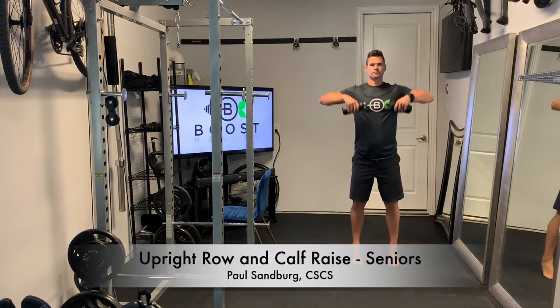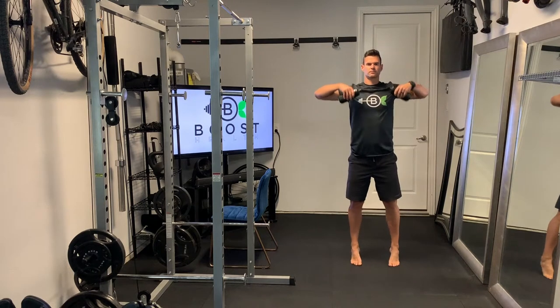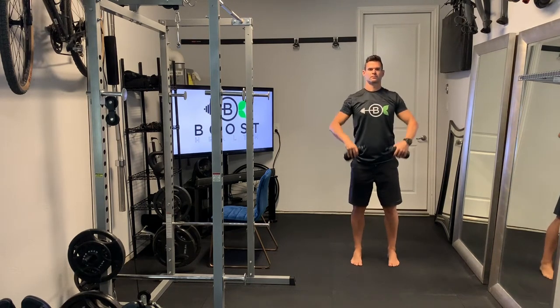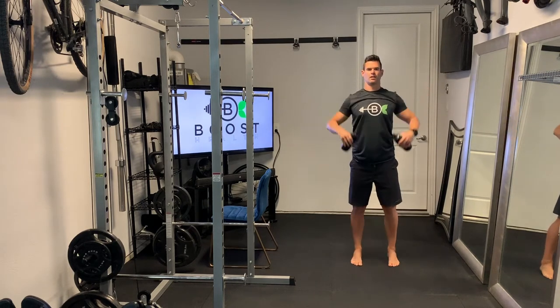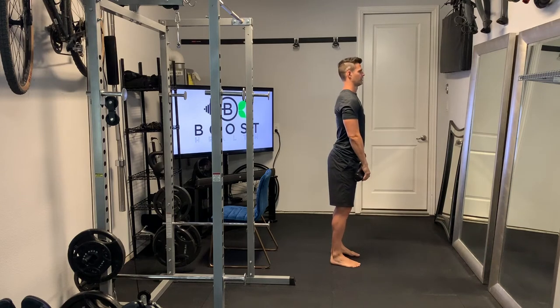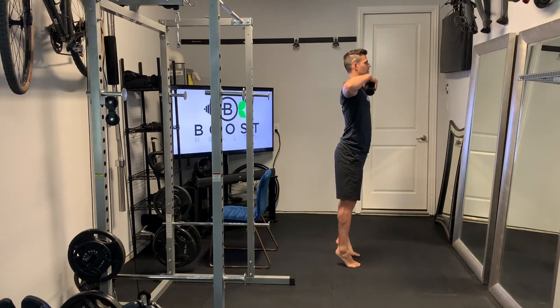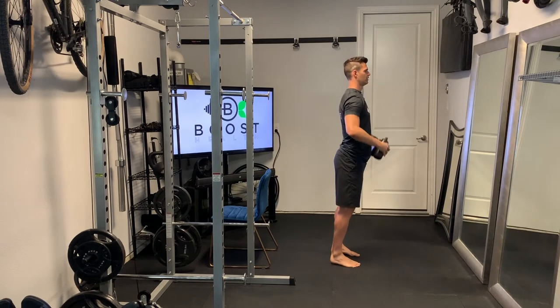This is an upright row and calf raise, and we're using water bottles for resistance. We're going to bring those water bottles up until our upper arms are parallel to the ground, and we're going to stand up onto the balls of our feet and squeeze the calves at the top of the movement. As we row those bottles up, we're also moving up onto the balls of our feet.